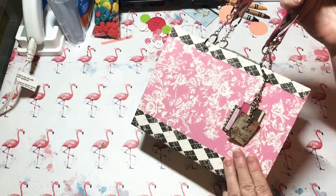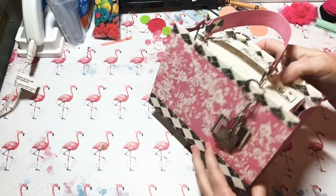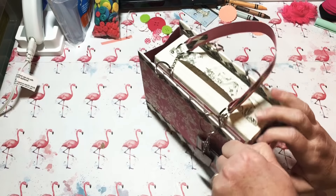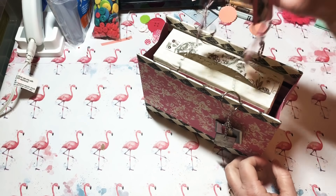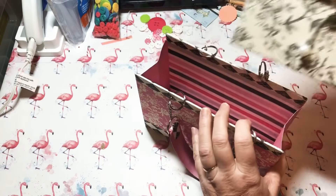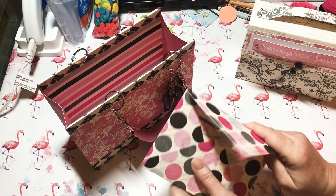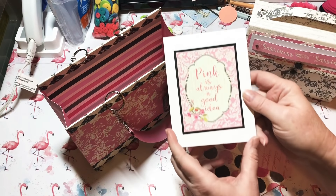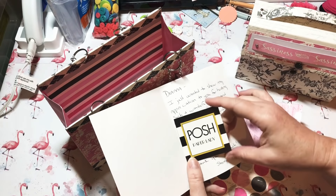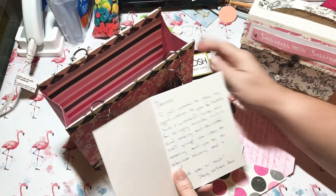Oh my goodness, y'all! She makes these — how beautiful! Y'all, check it out, she makes these purses. Beautiful job and I love the paper. I love it so much and I love pink. It looks like she made this out of cardstock and it looks like there might be chipboard under there, and then she covered it — she made the most beautiful purse, y'all. Isn't that so cute?